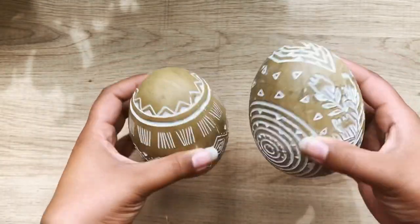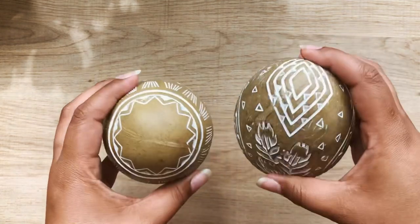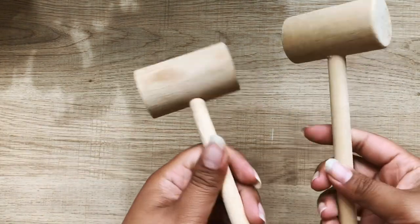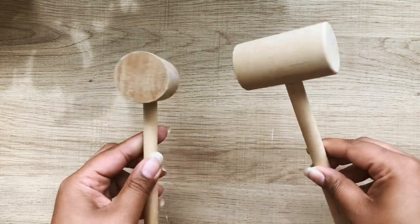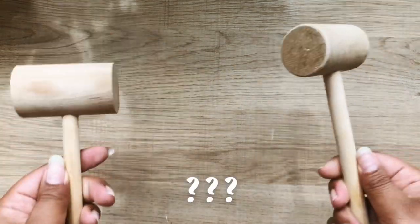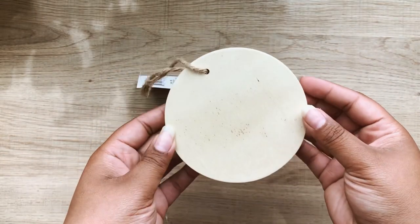I also found these faux wooden eggs at Pier One during their Easter sale. These didn't turn out quite the way I wanted to, but I'm still going to show you why in the process. I'm also using these little mini wooden hammers — I don't know the proper term for these, but you can break crabs with them.